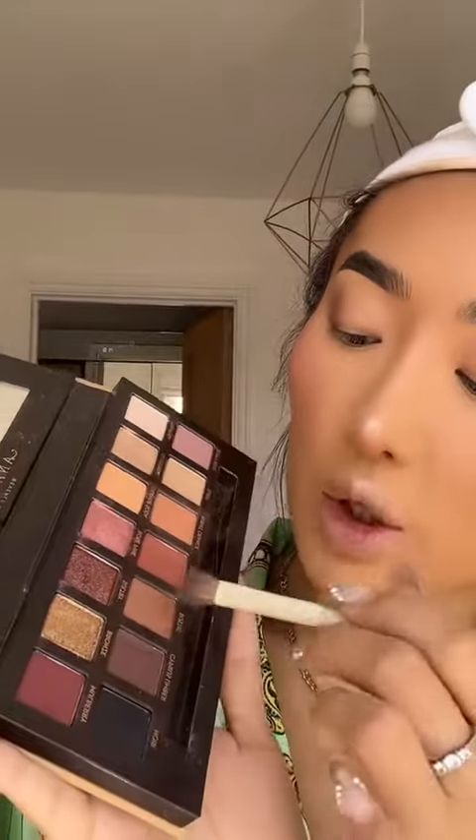Now I've got a base for the dark eyeshadow that I'm going to apply next. It's a very similar concept to when you use a cream bronzer and then put a powdered bronzer on top — it's just going to amplify it so much more. Next I'm going to go in with this shade called Rustic. It's a good mid-tone brown and I'm just going to basically set that darker base eyeshadow.